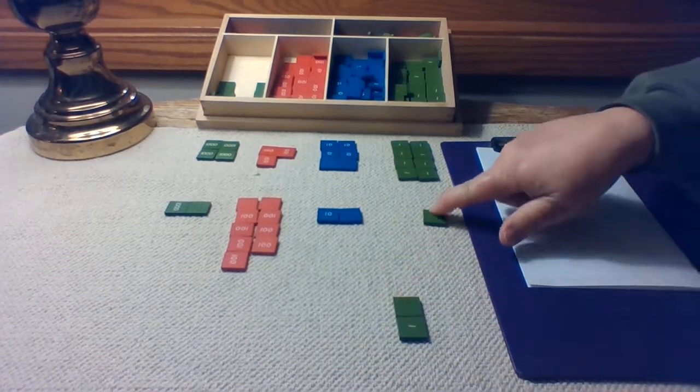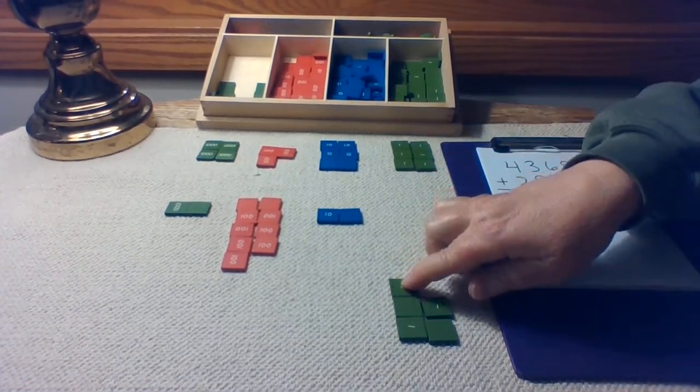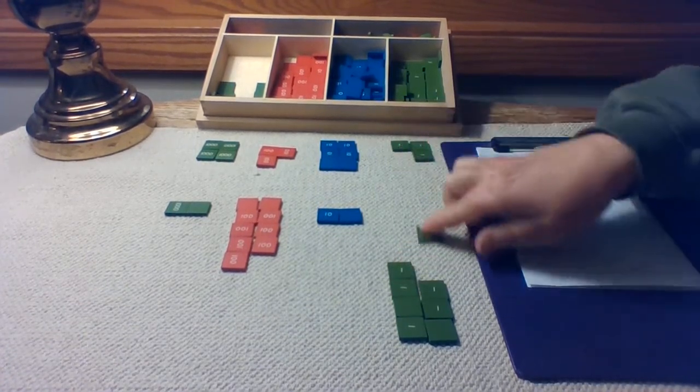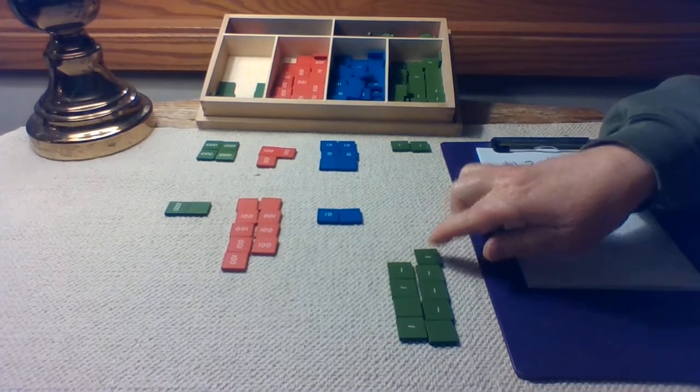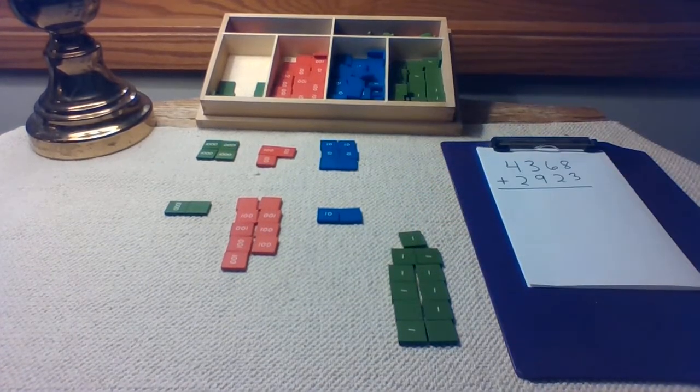One, two, three, four, five, six, seven, eight, nine, ten, eleven. Eight plus three is eleven.